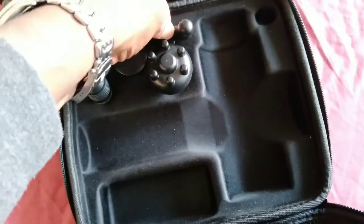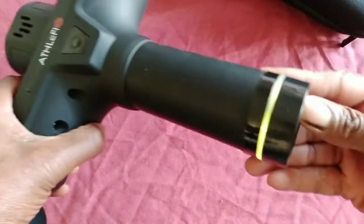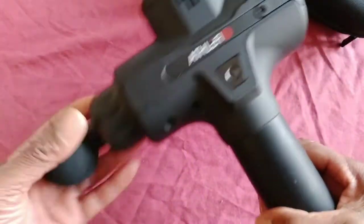Lovely, lovely machine. I've been using it and it kicks me in quite good stead, I have to say. It's the Athlefix - I can't pronounce it - Athlefix, that's it, Athlefix.